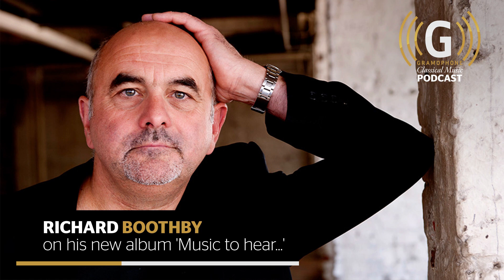Richard Boothby on viola da gamba, concluding our podcast and his new album of the music of Alfonso Ferrabosco called Music to Hear, available on the Signum label and reviewed in the June issue of Gramophone. If you've enjoyed this Gramophone podcast, we'd be hugely grateful if you could leave a rating or review, hit the subscribe button, or tell your friends. Listeners can get a 20% discount by visiting gramophone.co.uk/subscribe and entering the code PODCAST20 at the checkout. Thank you for listening — do join us again next week.